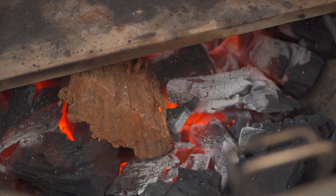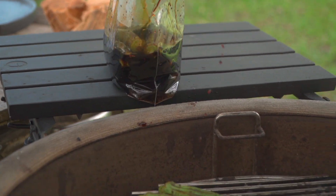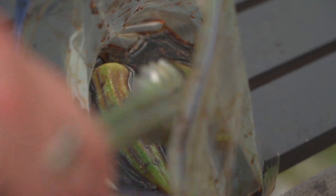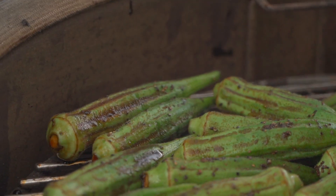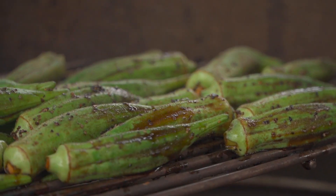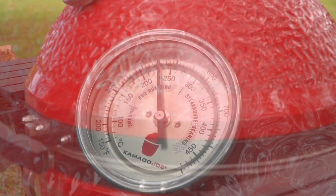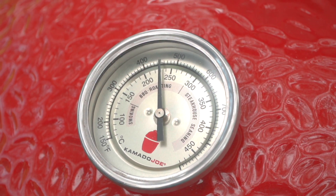We're gonna change this from okra to smokra. We could grill this direct, but I think roasting at a higher temperature, semi-indirect, is gonna give us the most beneficial flavor. I've done this a hundred different ways. This will be a lid-down, high-temperature, semi-indirect smokra.